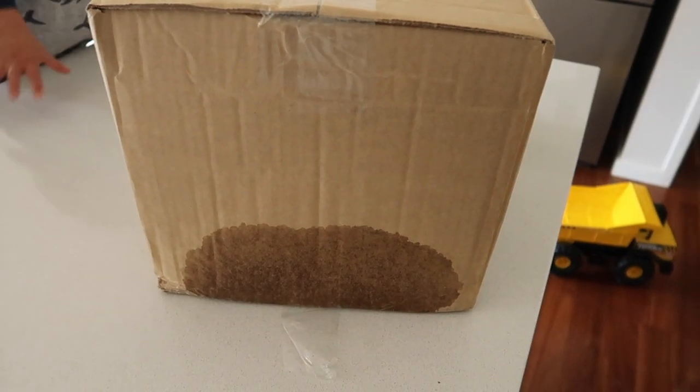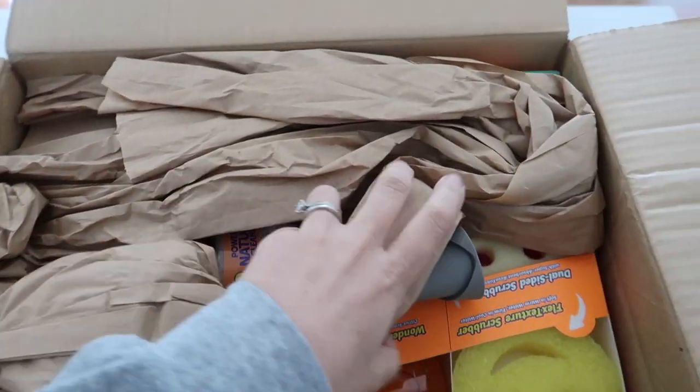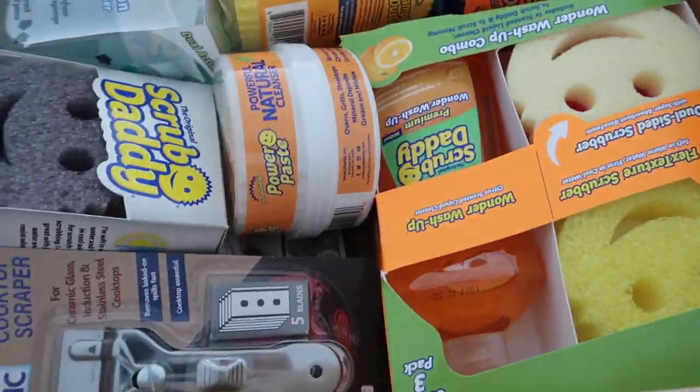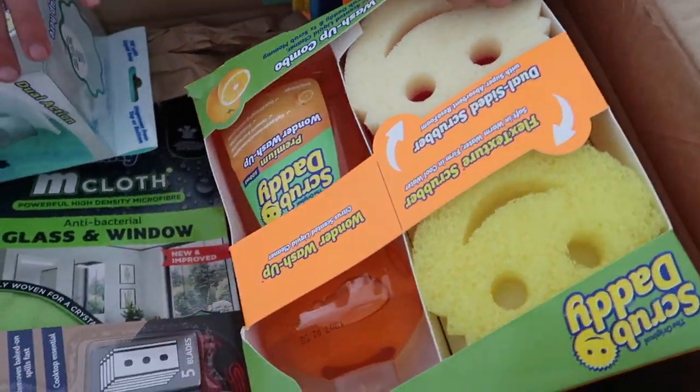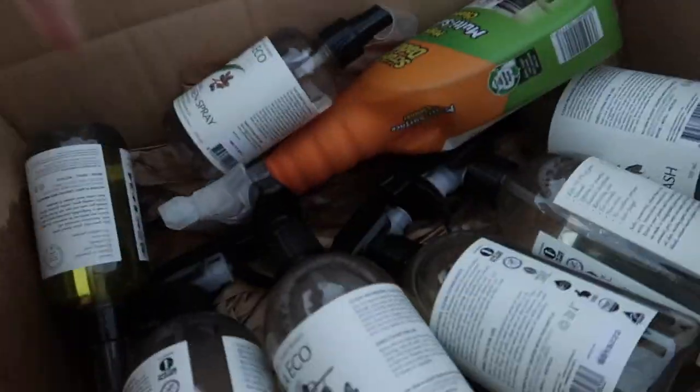G'day guys, I've got a massive haul for you today. I spent $200 at Organised HQ and got free shipping. Unfortunately when it arrived I had to go to the post office because it was leaking — three of the Koala Eco bottles had leaked on the way from Queensland to Victoria.